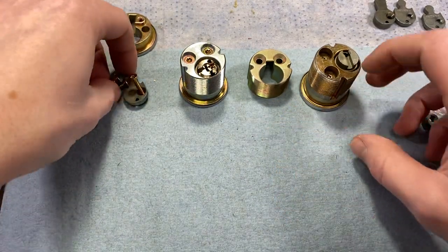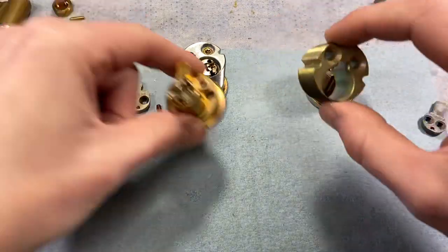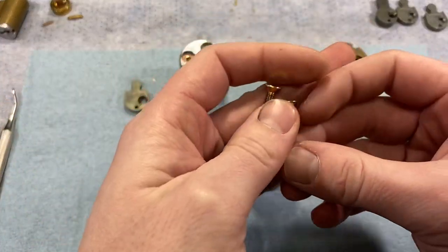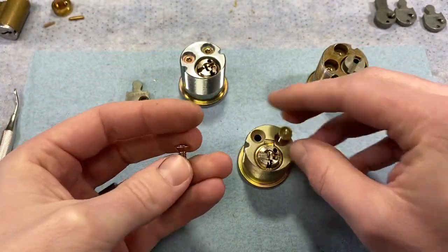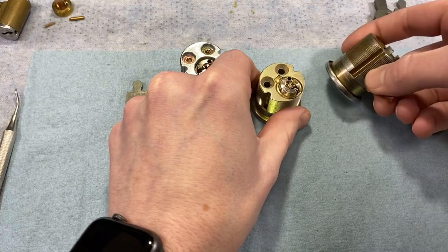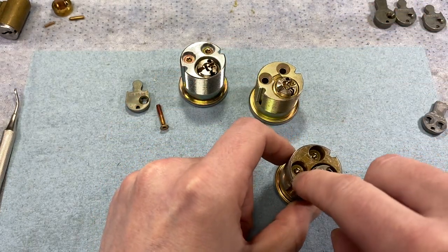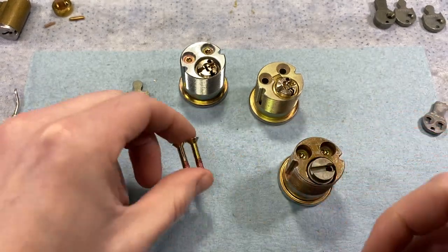The screws that hold the housings together are Torx head screws and are the same size no matter the cylinder length. The rear housing is recessed to accommodate them, so one screw works for all cylinder lengths.